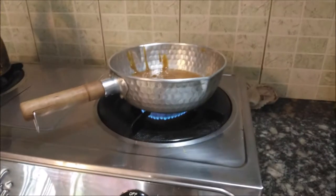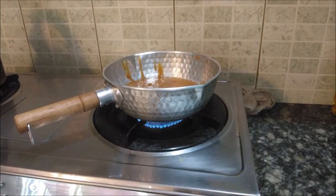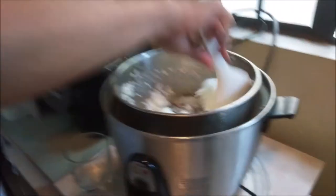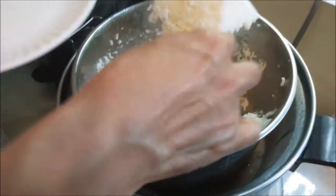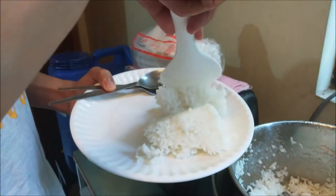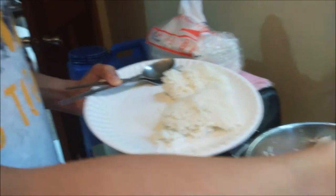Now I'm going to get a plate of rice. This is not fresh rice, but it's okay. You've got to have rice with your curry. Or bread.